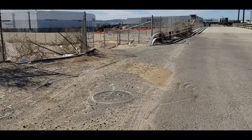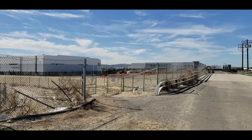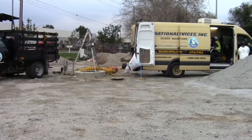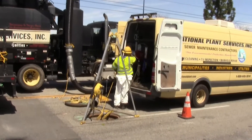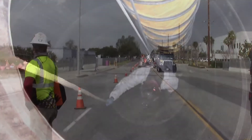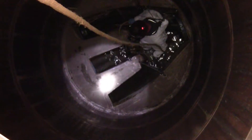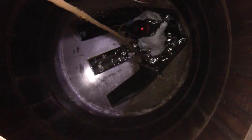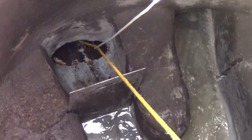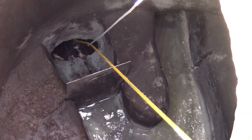Significant project planning is required in order to have a successful siphon cleaning and inspection project. It is first necessary to perform a site reconnaissance to determine any access limitations and if traffic control is required. We must also know the depth of the manholes and the depth to the siphon invert. The peak flow rate through each siphon must be established and the configuration of each siphon must be known, including the presence of any diversion plates.